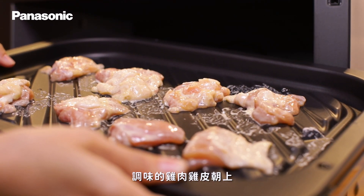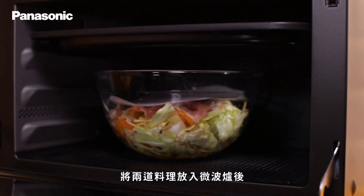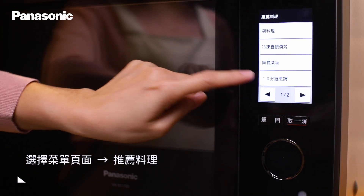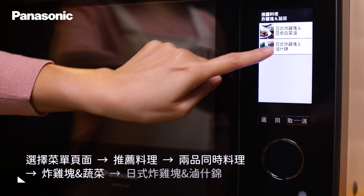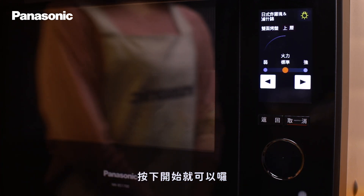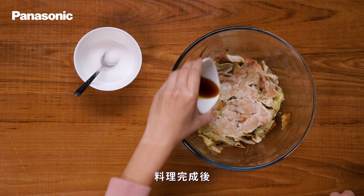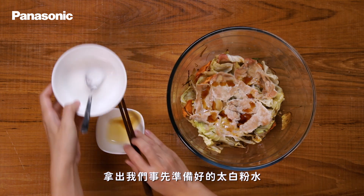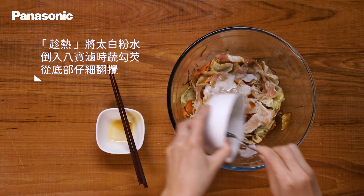將準備好的有洞的烹焙紙蓋上玻璃碗，放入微波爐內中央位置。將第一步驟調味的雞肉雞皮朝上，保持固定間距排在雙面烤盤上，將兩道料理放入微波爐後，由菜單頁面進入推薦料理中，選擇兩品同時料理。確定菜色後選擇四人份及標準火力，按下開始就可以了。料理完成後可以依照喜好滴上適量芝麻油，拿出事先準備好的太白粉水，加入八寶滷石酥中勾芡，並從底部仔細翻攪。